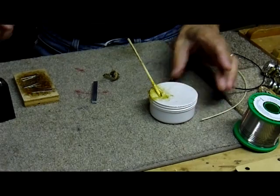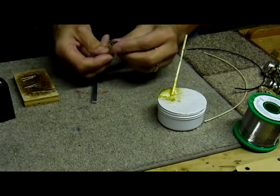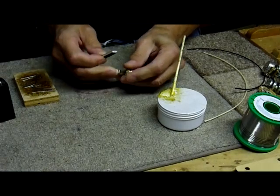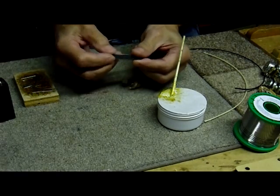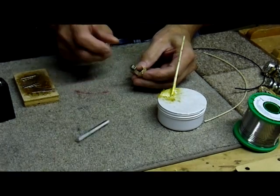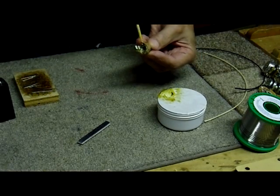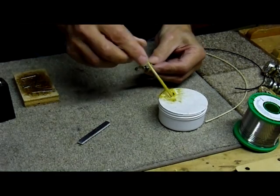Now the components themselves — each piece has to be cleaned up. Here we have a jack, a regular Switchcraft jack. I want to make sure that the terminals are clean and free of any oxide. So I use a little cut-off piece of an emery board, and it does the cleaning really nicely. Then we need to flux it — a little flux onto the terminal. Not too much; doesn't take much.